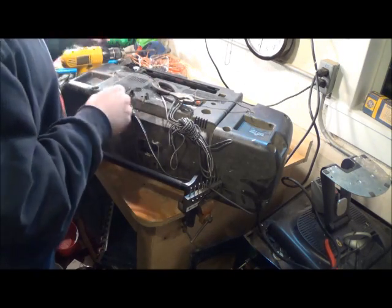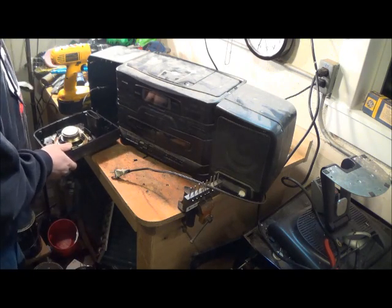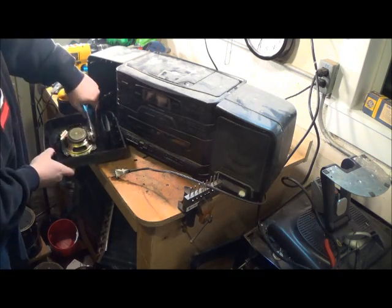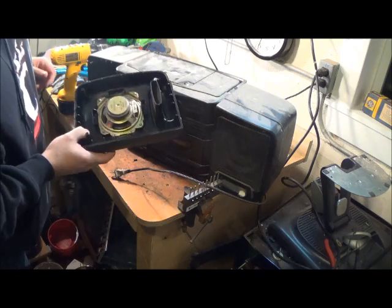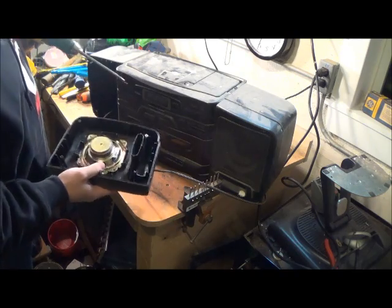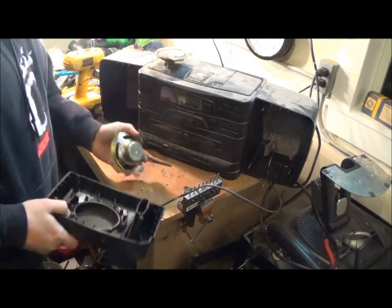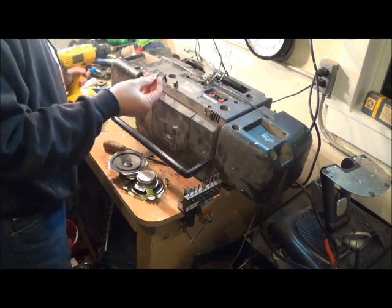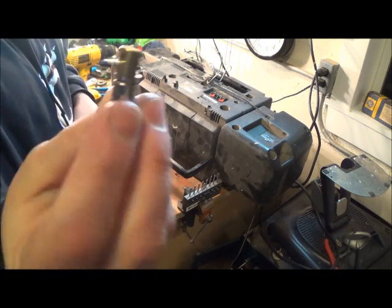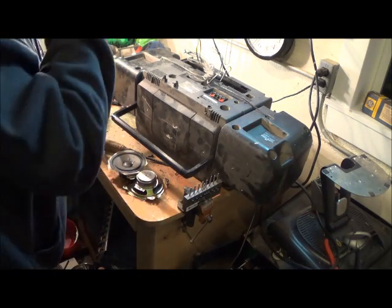That looks like it's stainless steel. Got some speakers here — that's my favorite place to get free magnets. It's really easy to pull those off; I made a little video about it, I'll put a link in the description. There's speaker number two. There's the antenna — looks like we got a little brass, like miniature brass with some stainless on it. I'll put that in what's called Nick's brass.